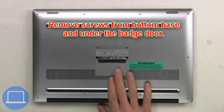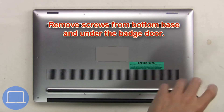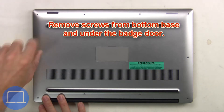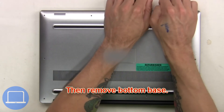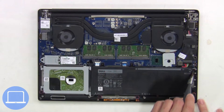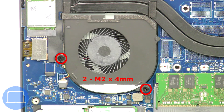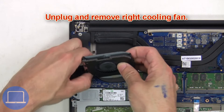First, remove screws from the bottom base and underneath the badge door. Then remove the bottom base, unplug the battery cable, then unscrew and remove the battery. Now unscrew the right cooling fan, then unplug and remove the right cooling fan.